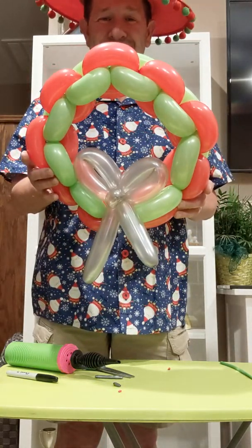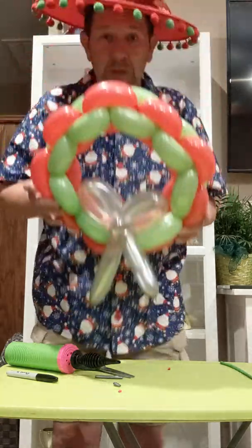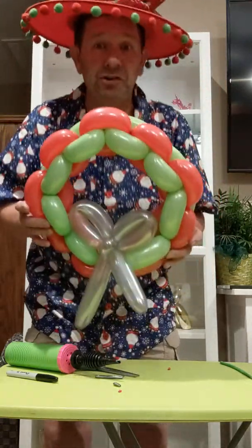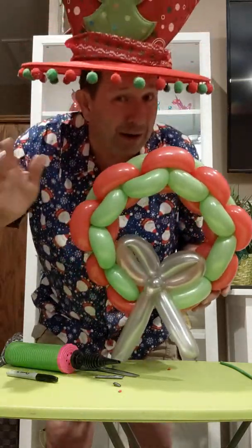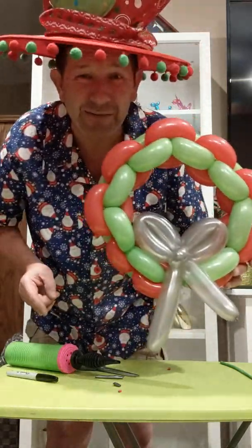Isn't that cute right there? You could even wear that as a hat if you didn't have a hat like mine. Thanks for watching Corn Pop's Corner. God bless you, Merry Christmas — go out there and have some fun. Amen.